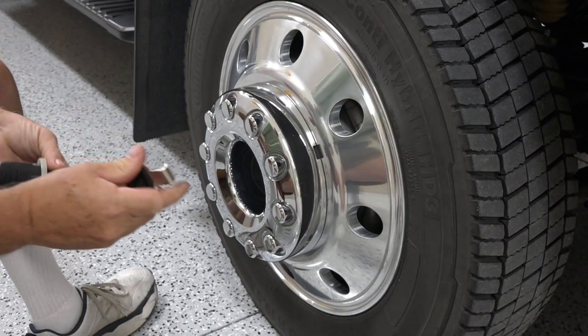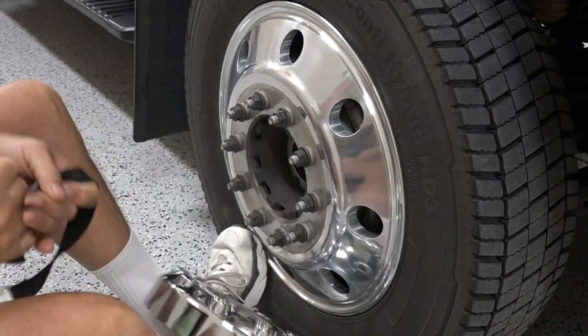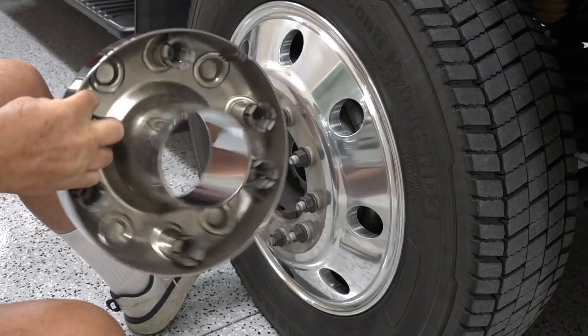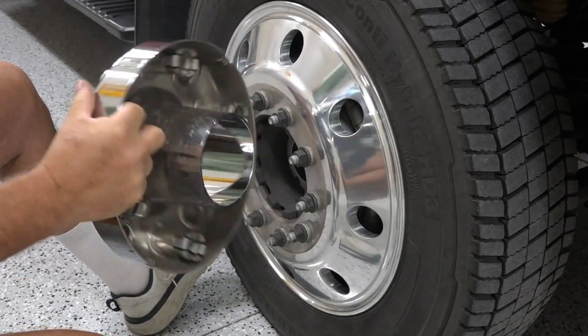It works on both the front and rear duallys. If you want to see it again on the other side — there we go, came right off. Perfect. No scratches, no damages.